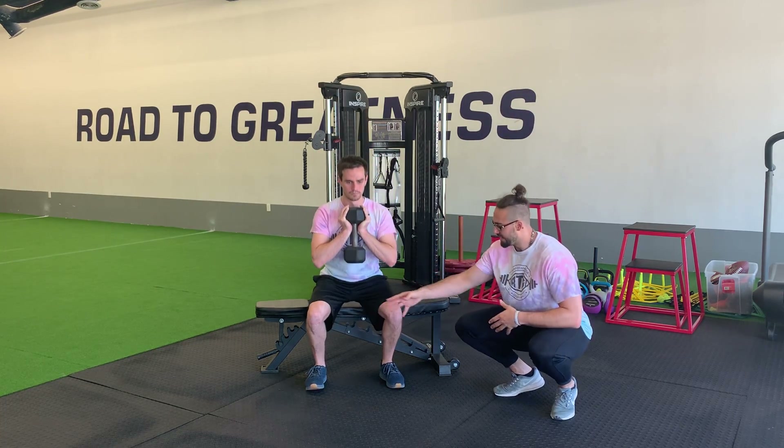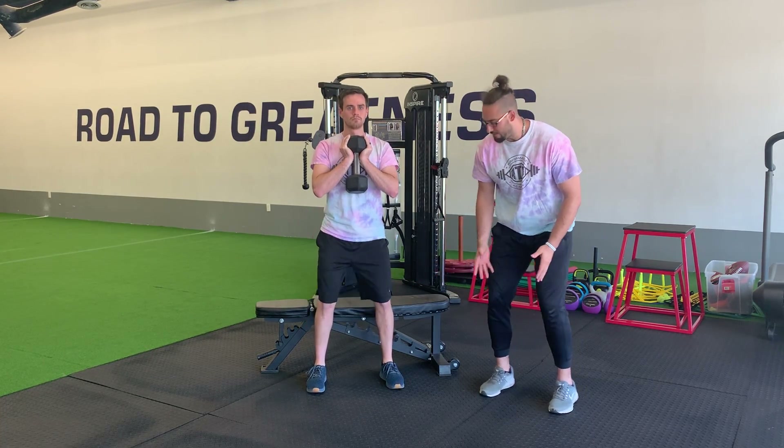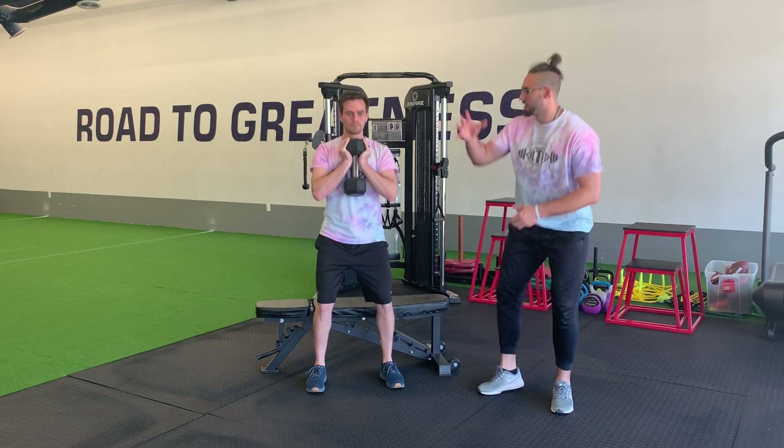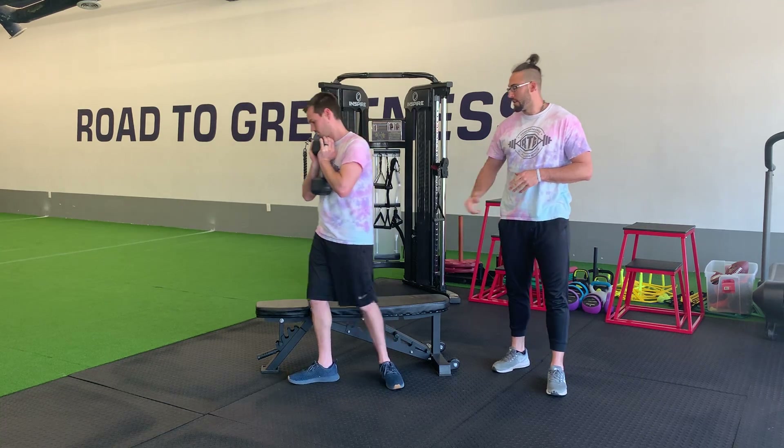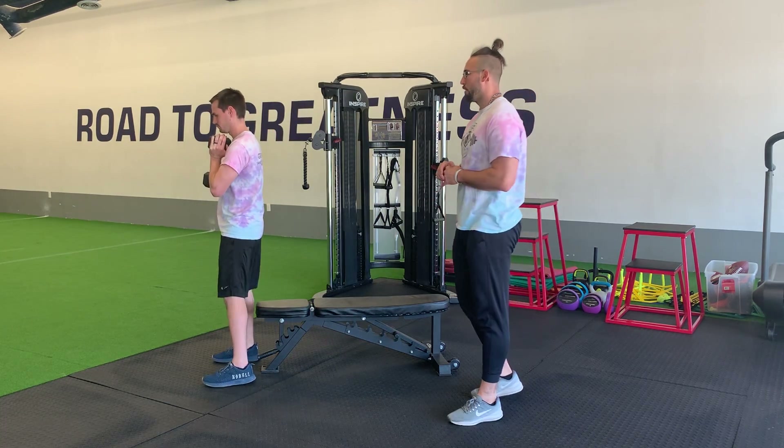We'll notice that these knees don't cave in, they don't dive in — they're going to track right over the toes. We're just going to be nice and controlled, light tap, and up as we work through.